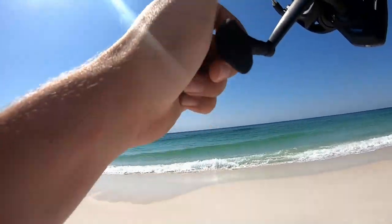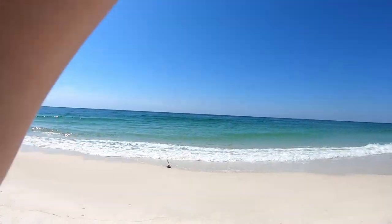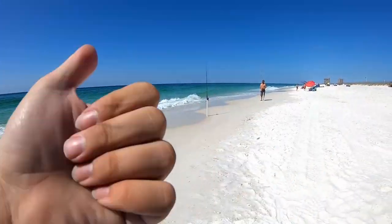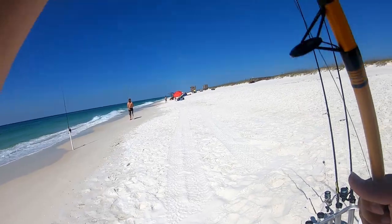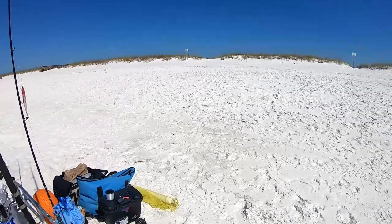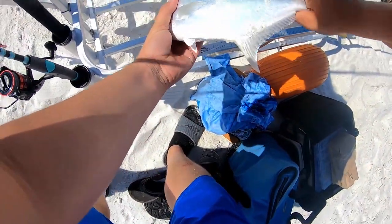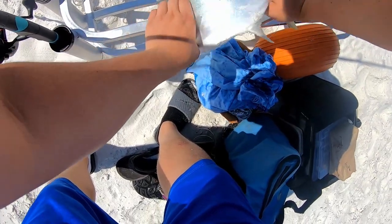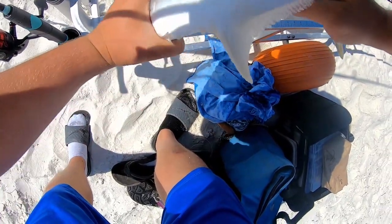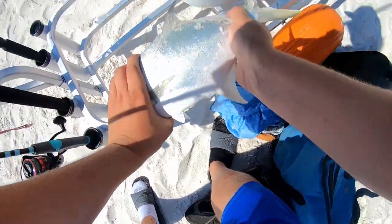Fish one of the day is a pompano! There we go — that's a fat boy. Let me measure him up here. Twelve and a half inches.